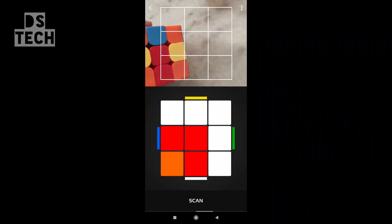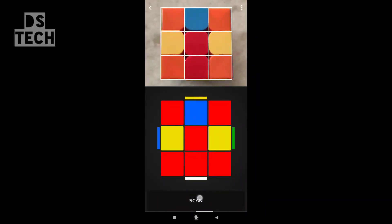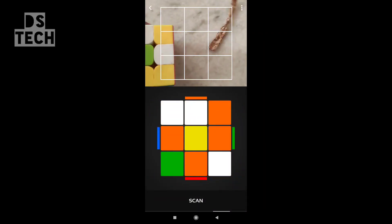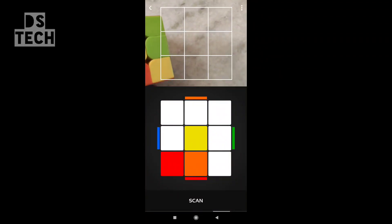I will show you a photo of the cube in the red face. I will show you a photo of the cube in the yellow section.